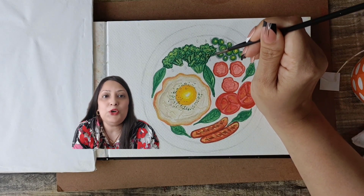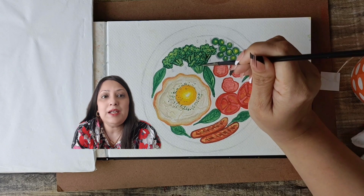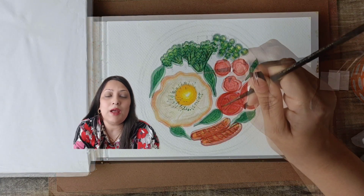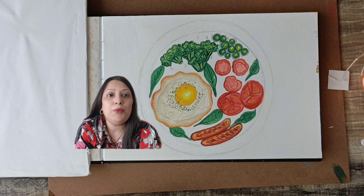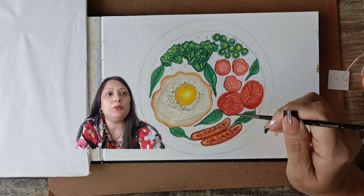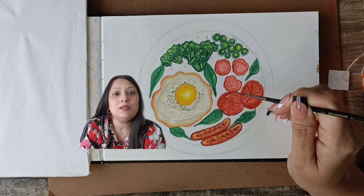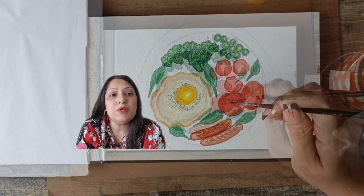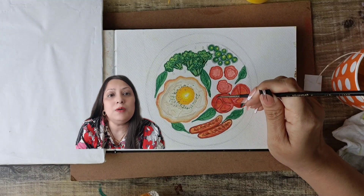Isn't it fascinating how a simple illustration can make you crave the real thing? I absolutely love having this hearty breakfast. The thought of indulging in these tempting dishes every morning is enough to make my day. I am sure many of you have your favourite breakfast place too.